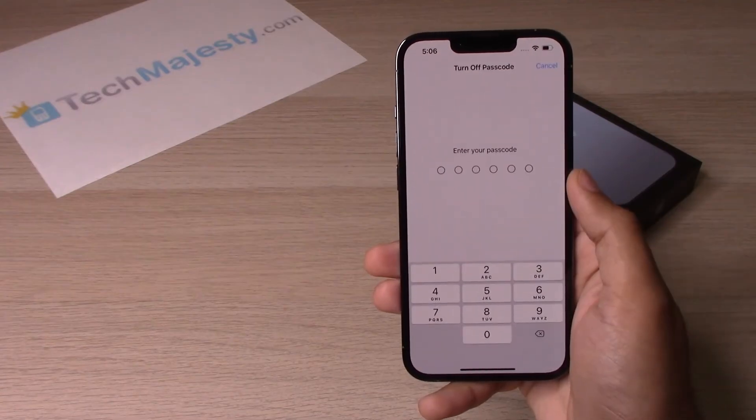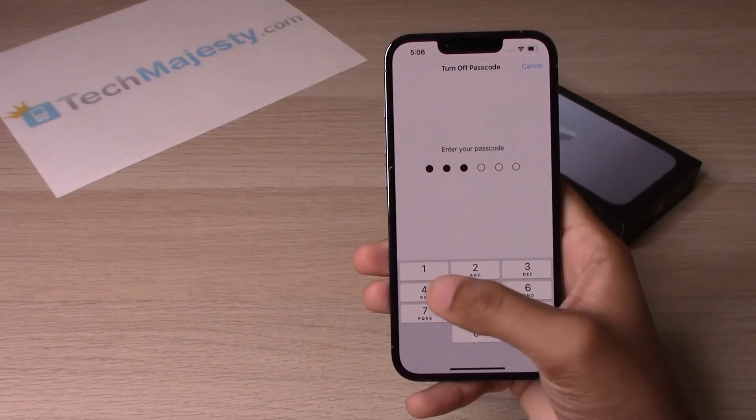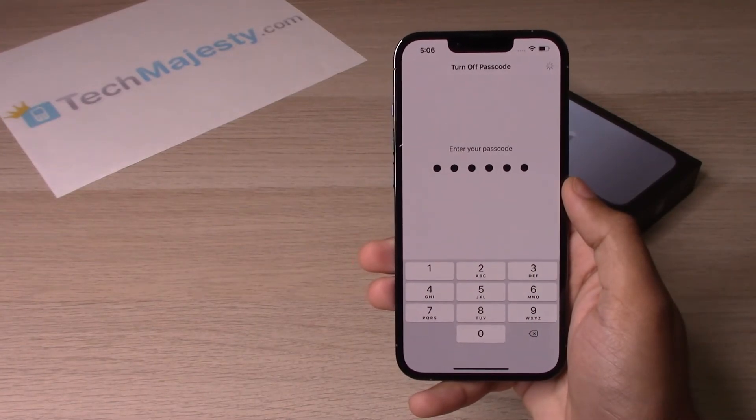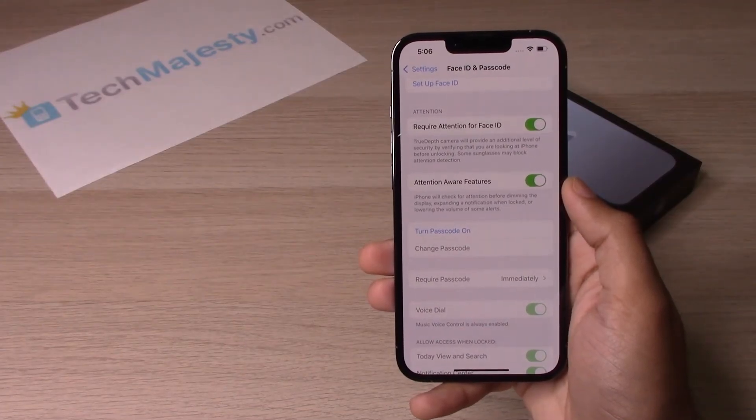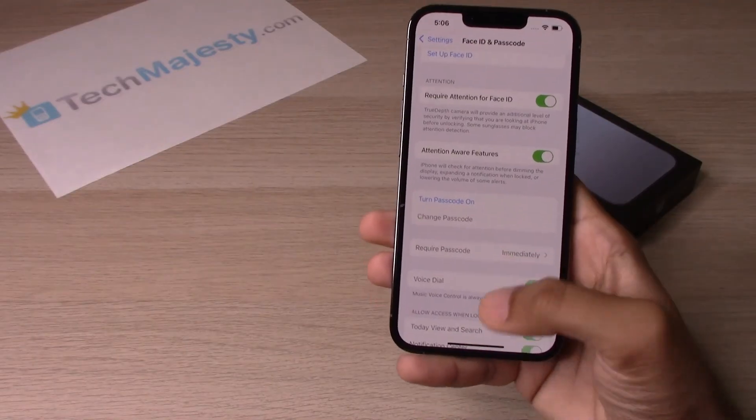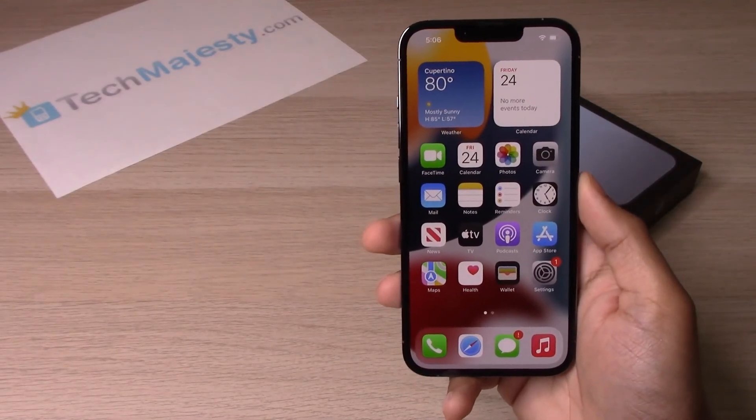Put the passcode in again and the passcode has been turned off.